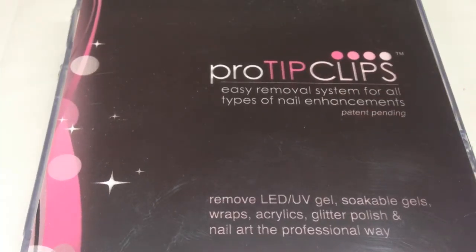Hi guys and welcome back to my channel. Today I'm going to do an updated removal for you using my Pro Tip Clips. If you're not familiar with what these are, these are an easy removal system for all types of nail enhancements. As it says on the box, you can remove LED, UV gel, soakable gels, wraps, acrylics, glitter polishes and nail art in the professional way.